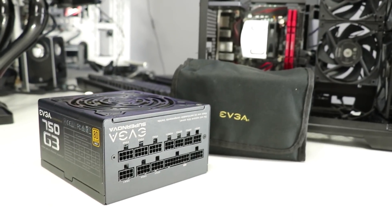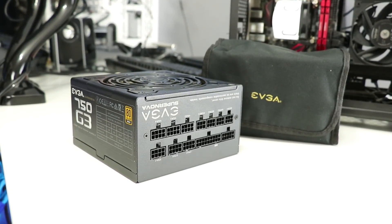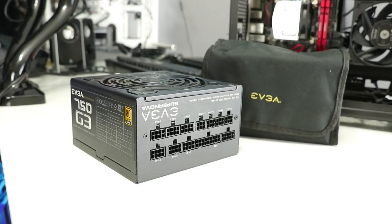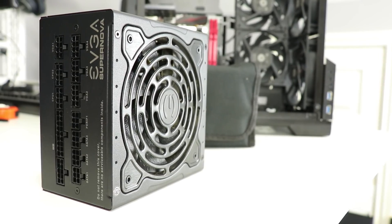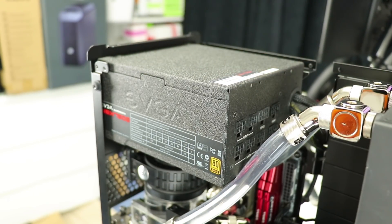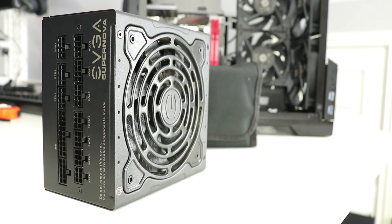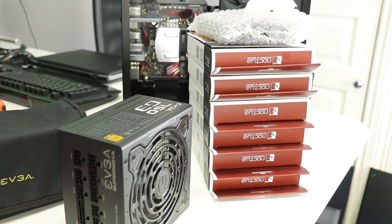Steering away from the case for a moment, we've got a first for the channel: the EVGA Supernova 750G3. As the name suggests, it's a 750W PSU with an 80 Plus Gold efficiency rating. It's fully modular with an eco switch for lower fan speeds, and it's 10mm smaller in length than the NEX 750B I've been using.